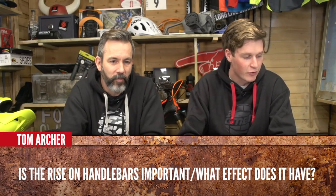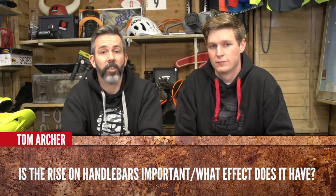Tom Archer asks: is a rise on handlebars important and what effect does it have? Well, it changes your body position — a riser bar will put you further over the rear of the bike and changes your cockpit setup. It's a really good thing to play with; trying a riser bar can transform your bike and make manuals a lot easier because you'll be further over the rear. I'm all for riser bars — I like having the stem slammed as low as possible to the head tube and then using riser bars to compensate, so in my eyes they're a good thing.